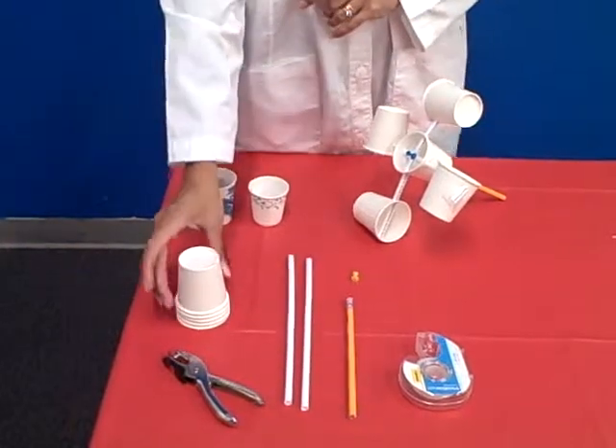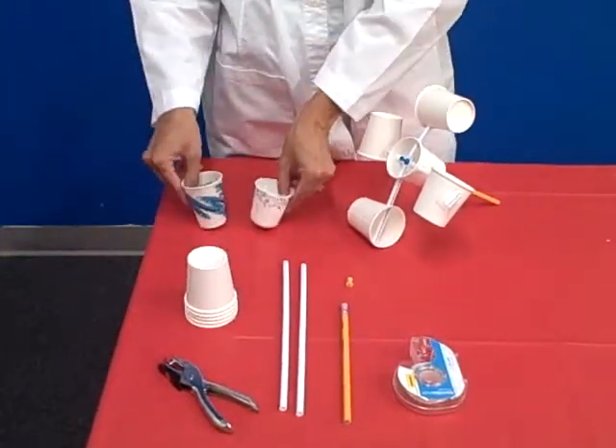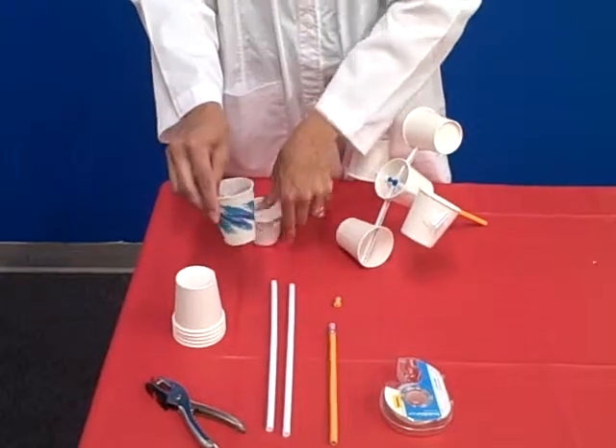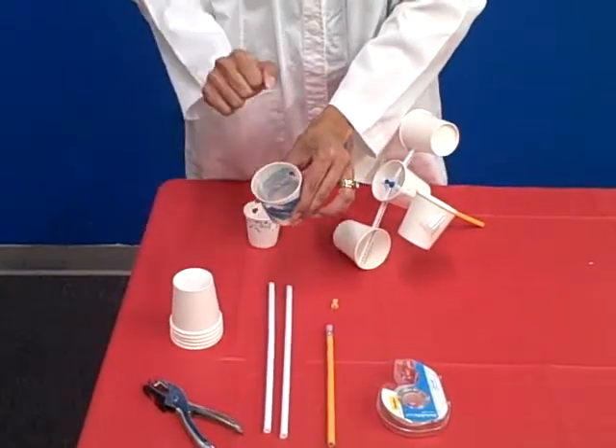You may be packed with a different kind of paper cup, different size, but as long as it's paper and it's easy to punch a hole through, you should be okay.